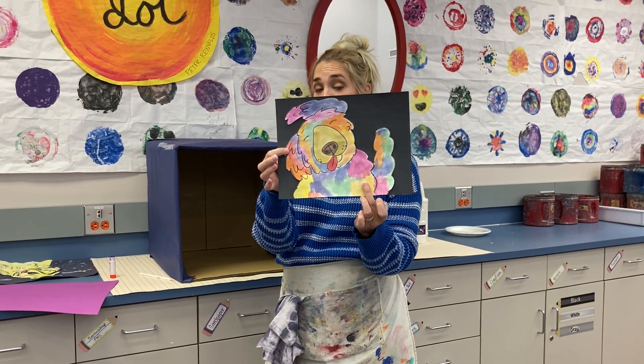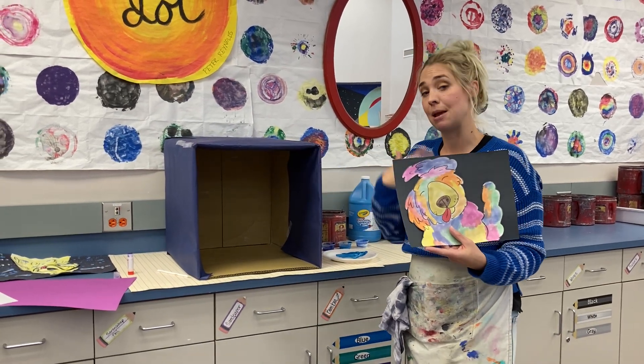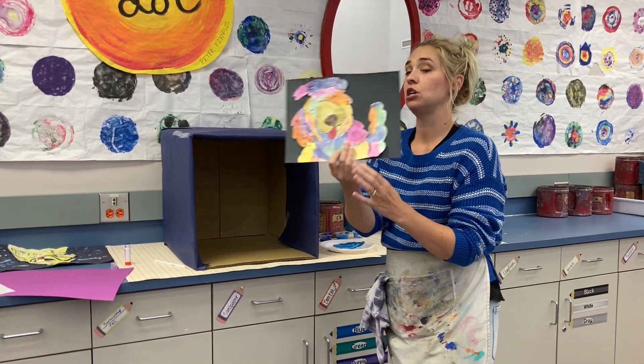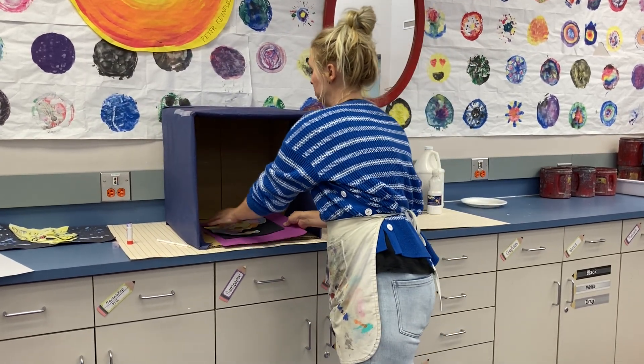Okay, so that's the next step before we do the splatter paint. Now I only have one splatter paint station — it's inside this box. You'll want to make sure you wear an apron to cover your shirt, and if you have a jacket, take it off. We're gonna use our paper on a placemat and slide it into the splatter booth.